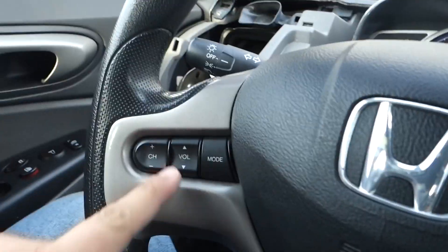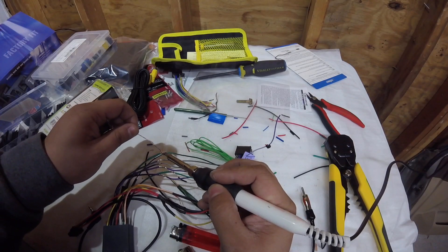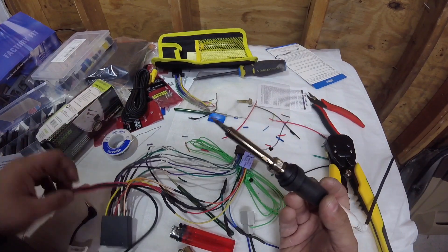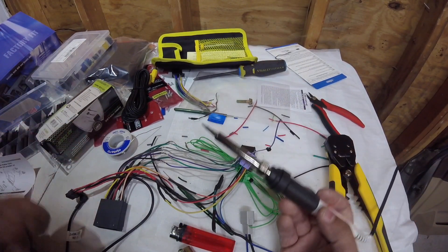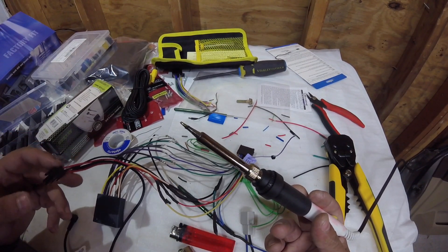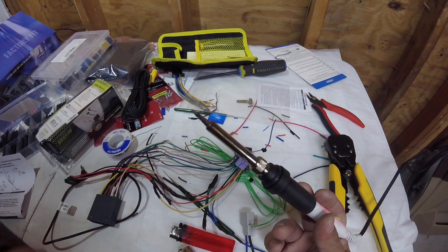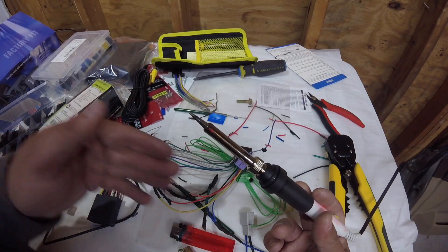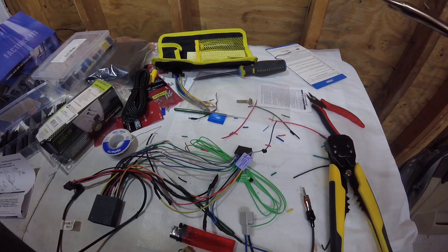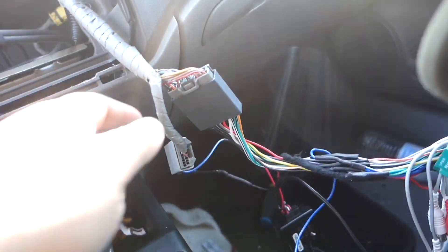Since this is an EX we have steering wheel controls — they're actually in here. As you can see this is time-consuming, so why waste your time doing this when you could easily buy this plug-and-play harness from us directly and save yourself all this time. Everything will come wired for you — plug in your ASC W1, plug into the car, plug in the steering wheel controls, and plug everything right into your Pioneer. You don't have to worry about matching wires or wasting time putting it all together.